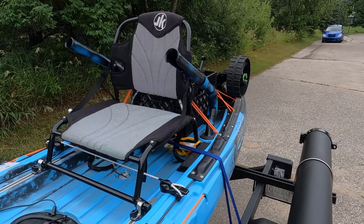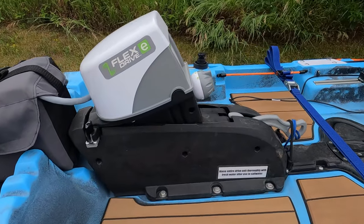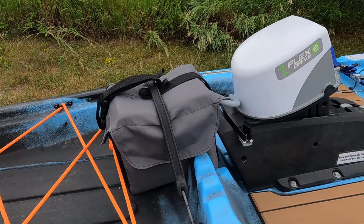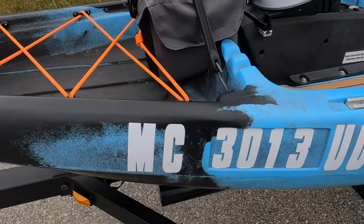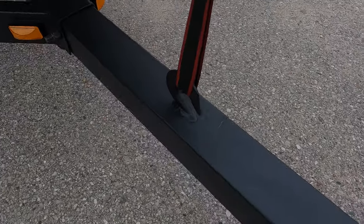The seat is very comfortable — reclines all the way when that basket's not behind it. Here we have the flex drive electric motor with the battery that powers it. And because I have that motor, I have to have the MC numbers — not crazy about that idea, but it is what it is.